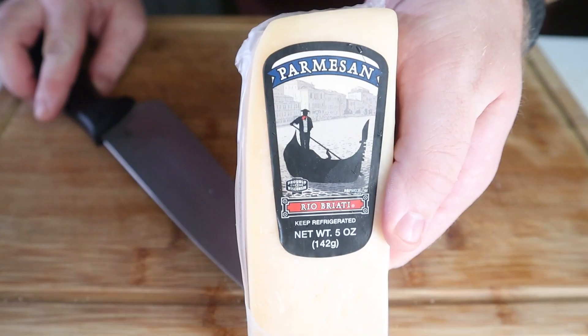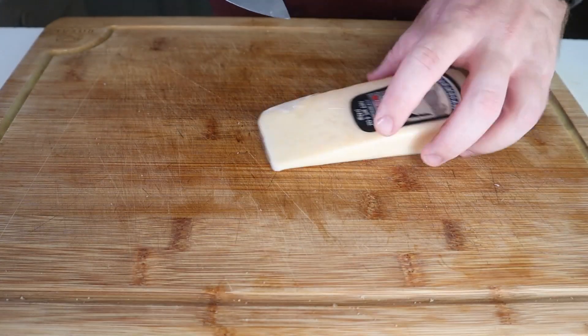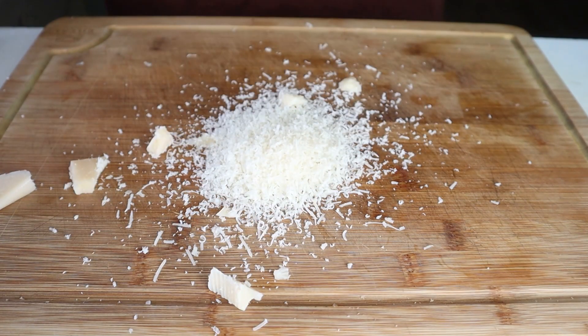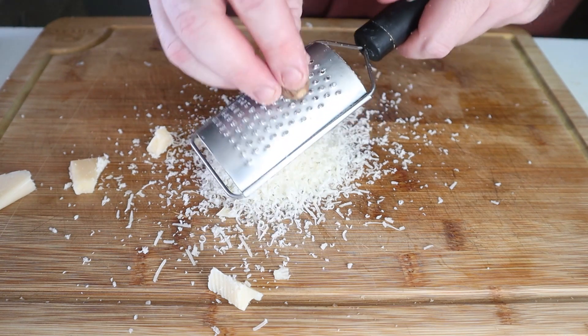Speaking of topping, let's get some parmesan cheese shredded. You'll need about two to three tablespoons worth of it. Grind over a little more fresh nutmeg and then set this aside.